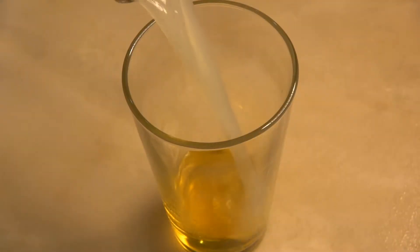Next comes the lime juice and we'll be adding three quarters of an ounce, which is around 22 and a half mils, right into the shaker.